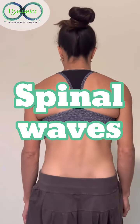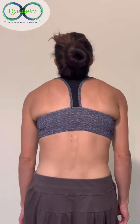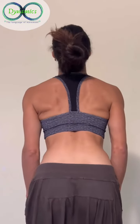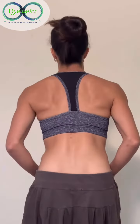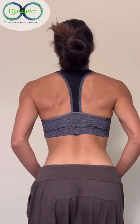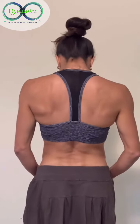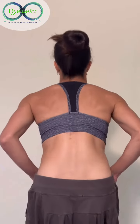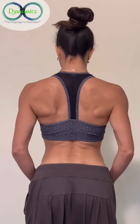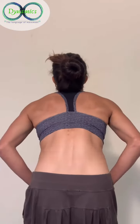The spinal wave is one of the most important exercises for learning how to segment your spine. Learning how to segment your spine is important because it will work the smallest muscles that stabilize your spine. This can prevent and improve any illness of the spine. It's really important when you do the waves to do them slowly and really imagine each vertebra moving over the one on top or below it, feeling segment by segment of your spine.